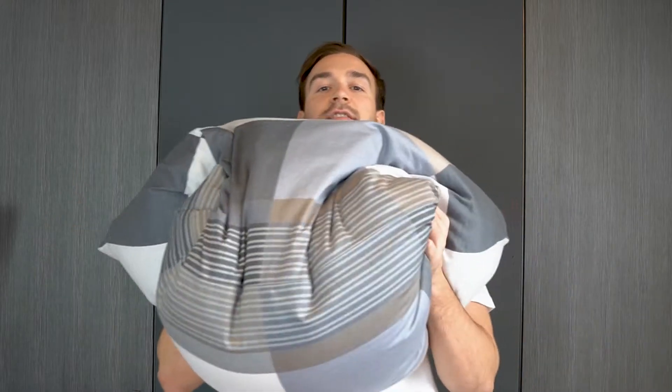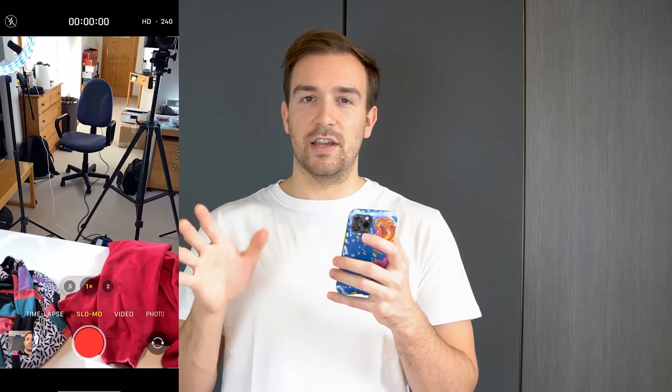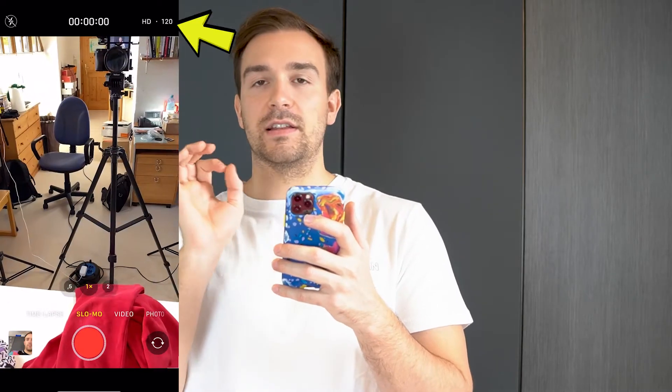Now we have to do the second part with the slow motion. For this you also need two shirts, and you need a lot of pillows, clothes, or a blanket where you can drop your phone. Use a pillow on the floor and just drop your phone onto it when recording. Make sure you record at a high fps rate like 120 or 240 fps — the more fps you use, the slower the video can be. Go to the normal camera, then go to slow-mo. In the settings you can change the fps; at the top right you can see it's 240 fps, and when you click on it, it switches to 120.